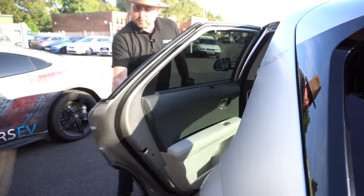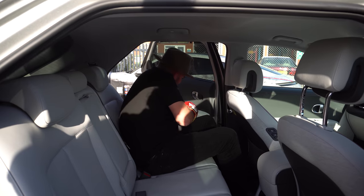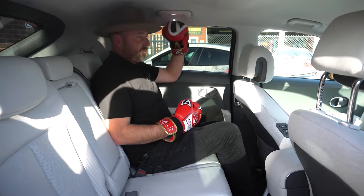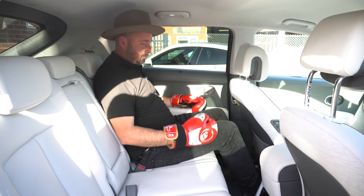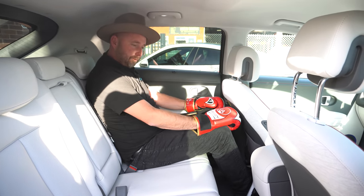At least on the IONIQ I can still open the door handles even with gloves on — very handy. There's definitely more room in here for a hat. This is way more comfortable to sit back and my feet are much lower down. So this is a more comfortable and more spacious rear than the Model 3.